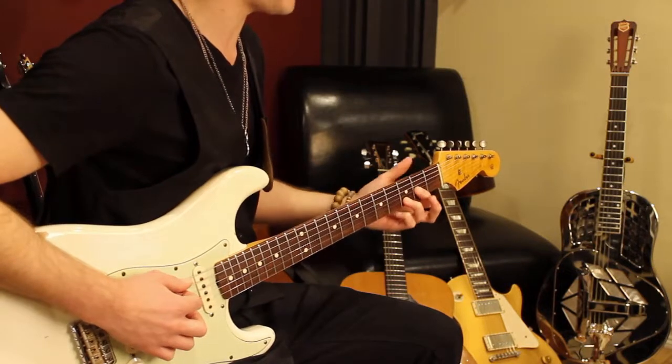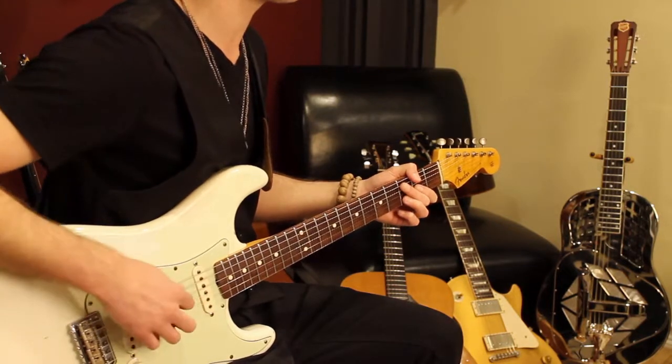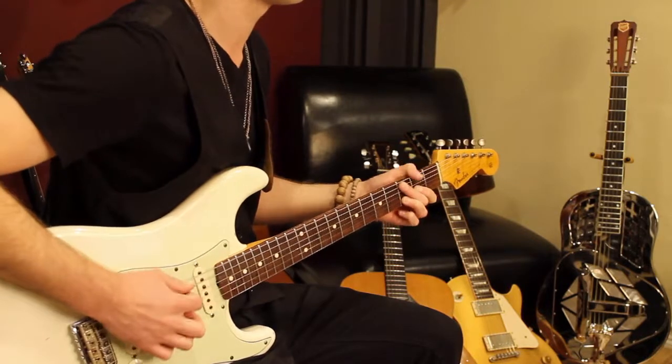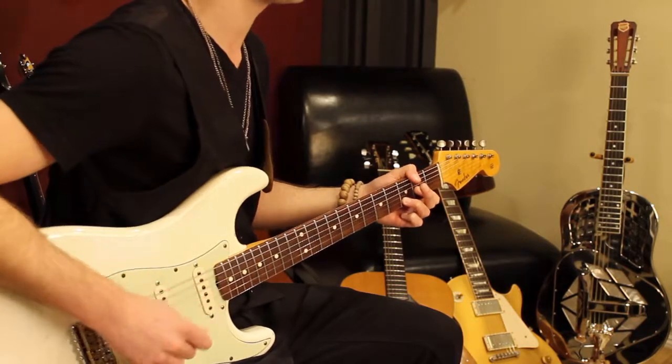Then I keep that same shape right here, and all I do is add the addition of my thumb. I bring my pick up to the sixth string with the right hand. Another slap on beat 4: 1, 2 and 3, 4.